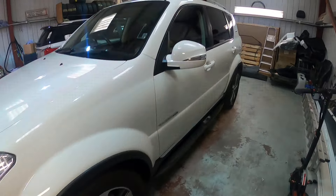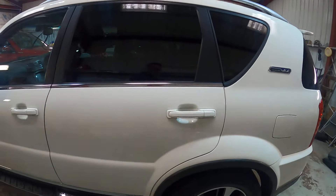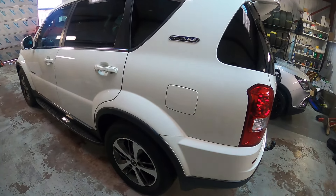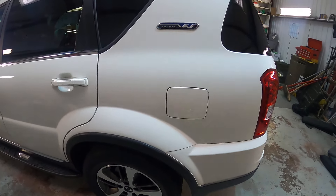Just going to run through your Rexton W quickly for you. We've had to do it inside out of the rain unfortunately, so it's a little bit darker. Your fuel cap is on the rear passenger side and I'll show you where the release is for that shortly.